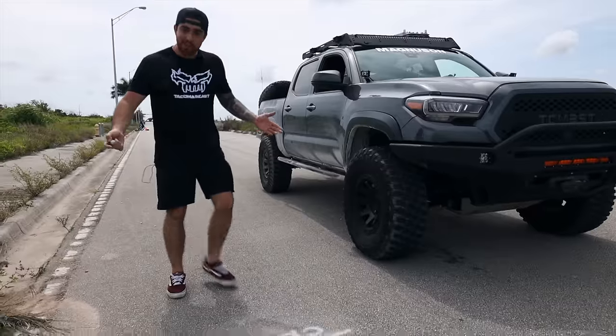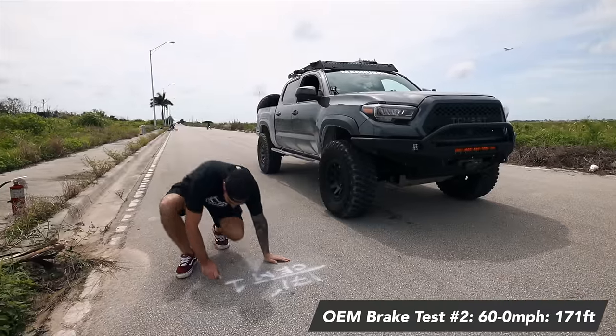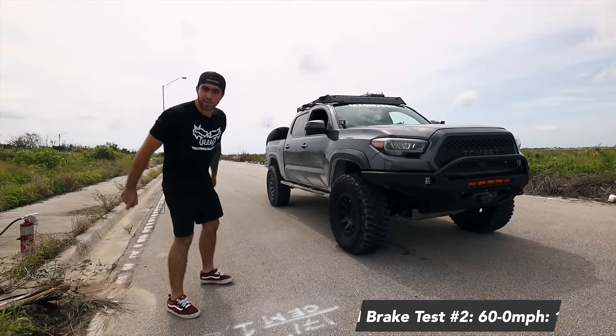The second run landed in the same exact spot as our first run at 171 feet. We're going to mark that as the second run right here and now go for a third run.